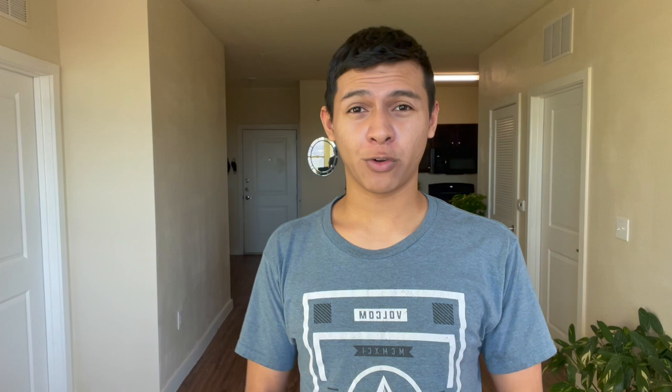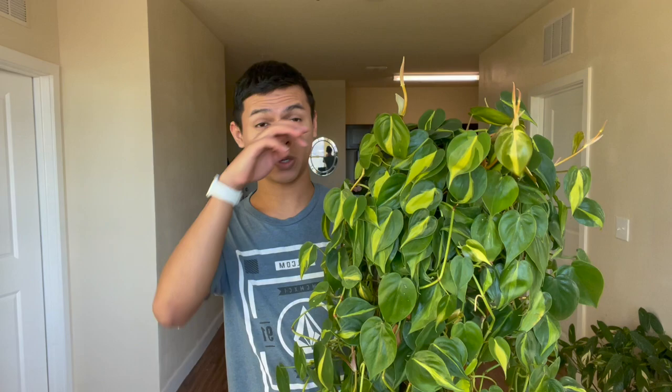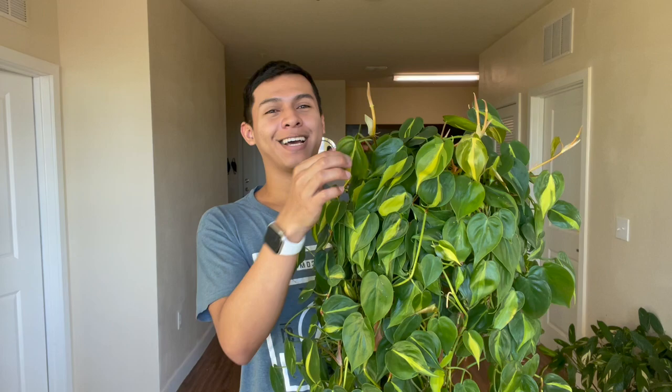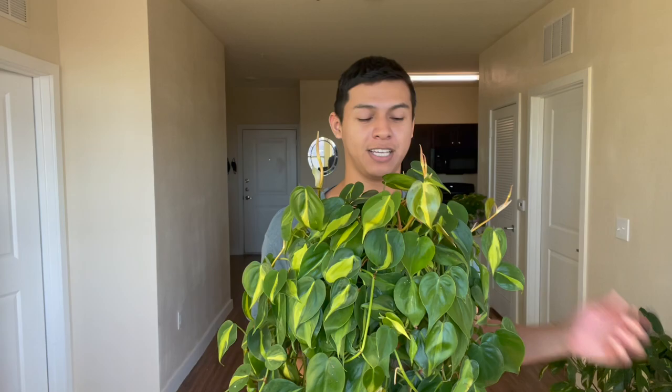Here's my Brazil philodendron — as you can see, she is pretty long. I ended up taking a lot of pictures on Instagram and that's why I'm making this video, because some people wanted to know how I care for her and how I got it so long and not bold on top. It is pushing out new growth, which is honestly amazing, and the variegation is a lot more brighter than it was back then. I want to dive into how and why that happens in a couple of minutes.